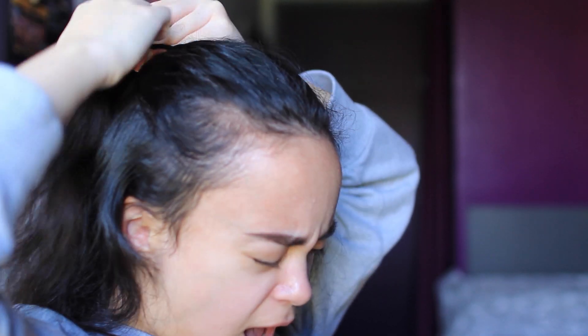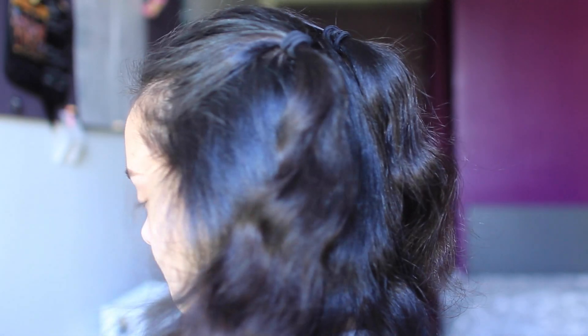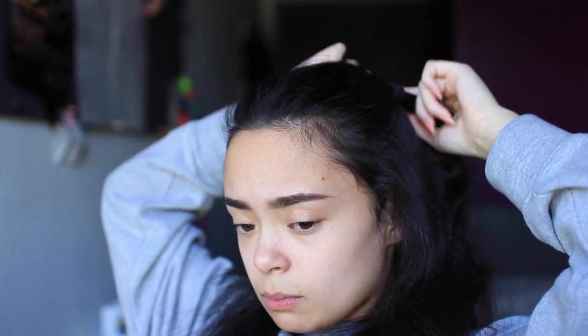And yeah, it's pretty cute. And then I just sort of made this up on the spot — if you want to do something different with it then you can tie them both together at the back. Probably do it a little neater than I did because I did a bit of a bad job.